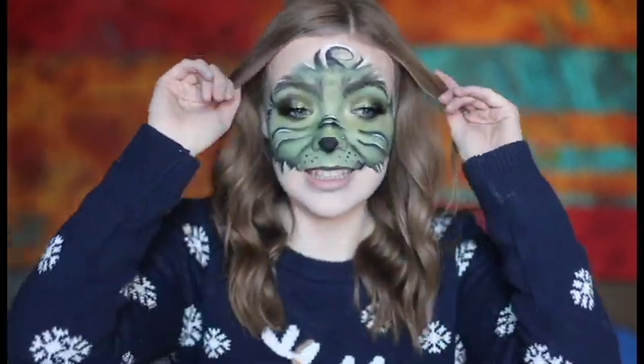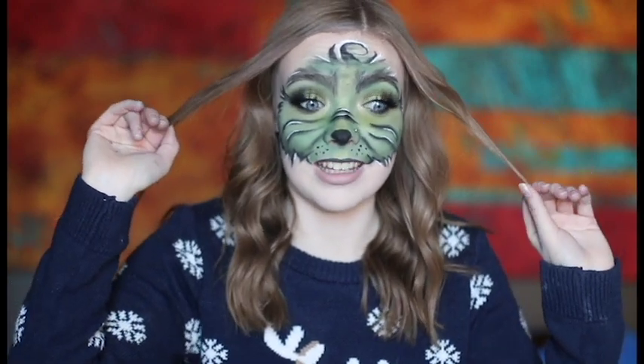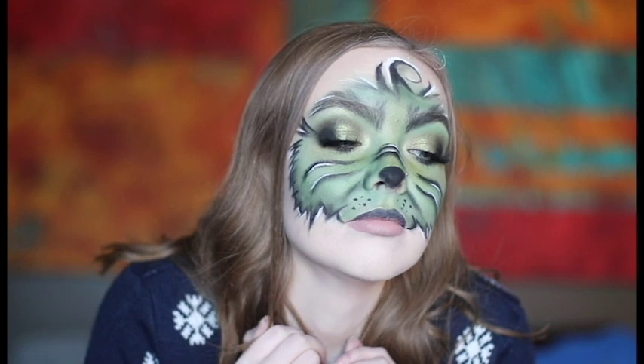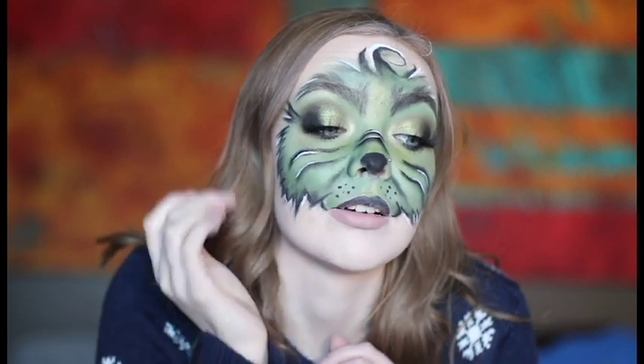Today I decided to do something really fun and cool and create this amazing look. I am loving it. Oh my god, like look at my eyeballs. That's my favorite part. Not even the rest of the face, my eyeballs.